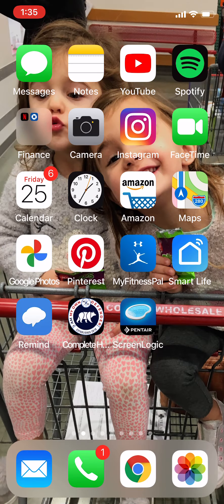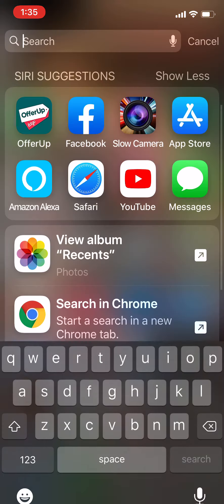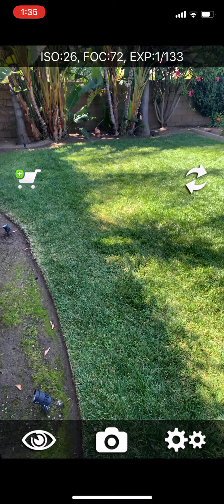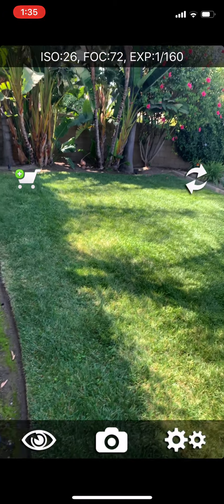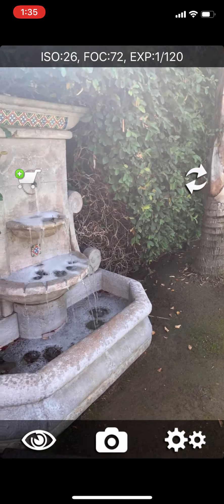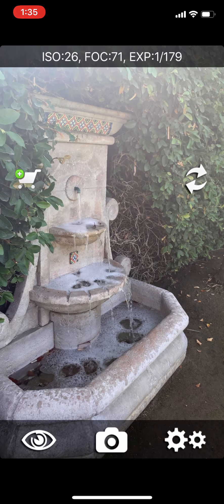I'm on my iPhone right now and I'm going to open the app called Slow Shutter Cam. The first time you open it, it might give you a 'buy it now' prompt — you can just hit the X and it'll end up looking something like this.